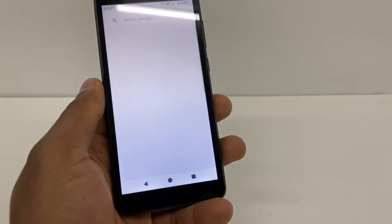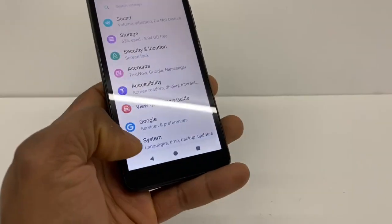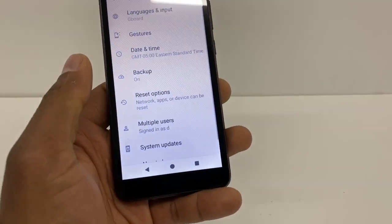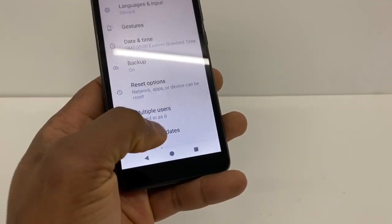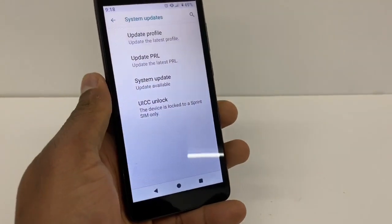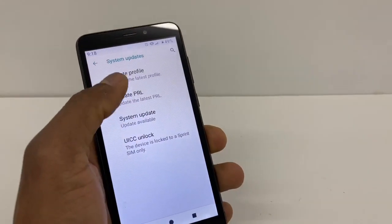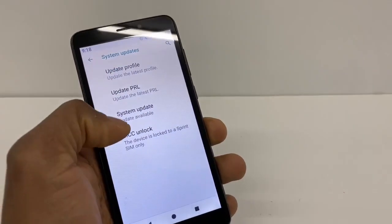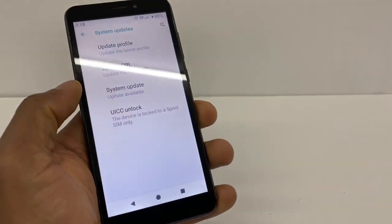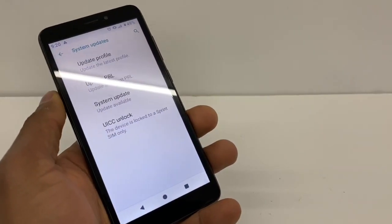Go to Settings, scroll down and go to System. Right on System, go to System Updates. As you can see, we have four different options: Update Profile, Update PRL, System Update, and UICC Unlock.